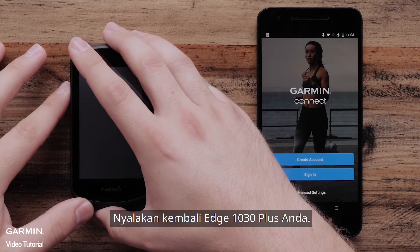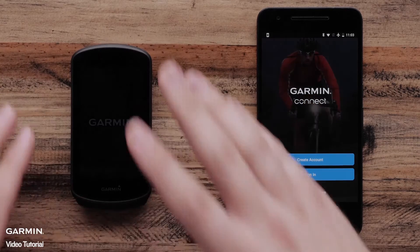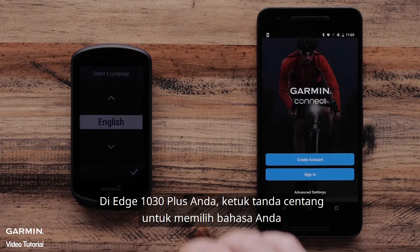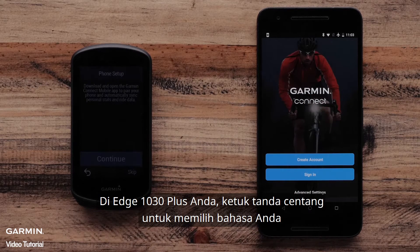Next, power on your Edge 1030 Plus. On your Edge 1030 Plus, tap the check mark to select your language.